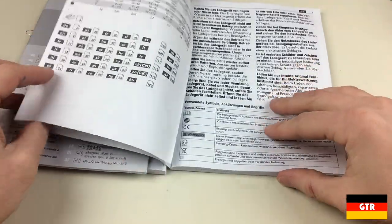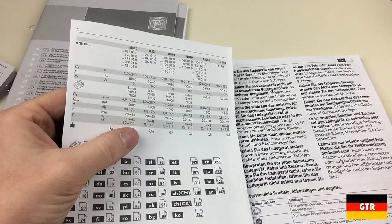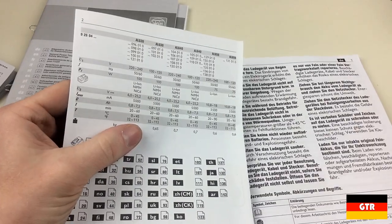The next piece of documentation is the manual for the battery charger. The unit included with the tool is the ALG50, which is only used to charge lithium-ion batteries from 110-volt AC.